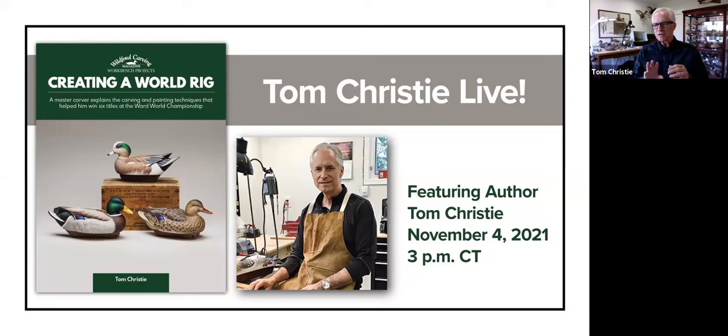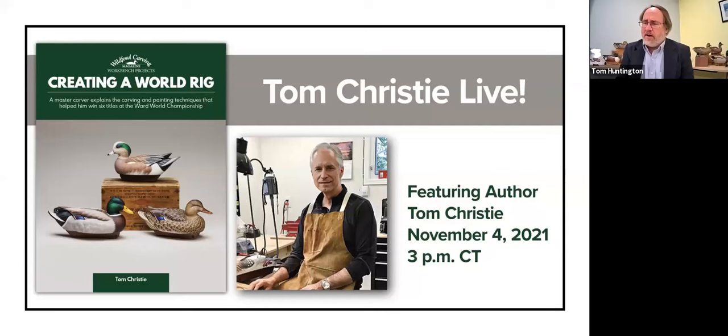The world rig category is for hunting decoys, and it's a rig of three. You can have all three the same species or a mix of species, as long as you have a hen and a drake of one species. They're judged out on the bay under natural lighting and weather conditions — you never know what it's going to be like out there, and that's part of the challenge. They're judged on the water by five judges, and all three birds have to work together to convince the judges that's the best grouping. Tom was actually the first-ever winner of the rig championship at the Ward World Show, in 1993.